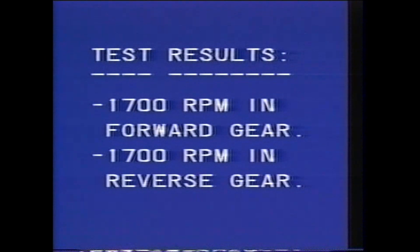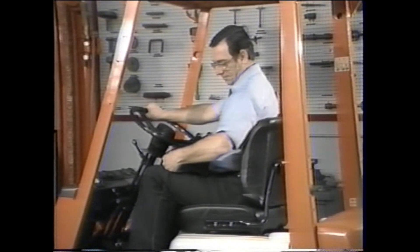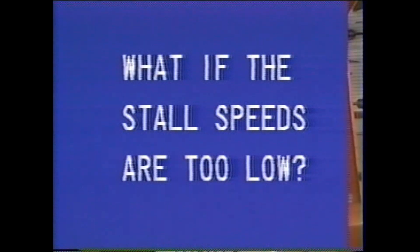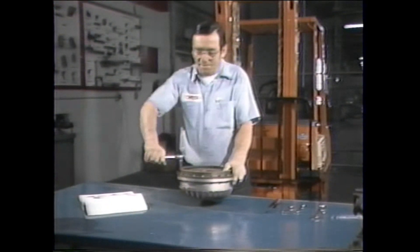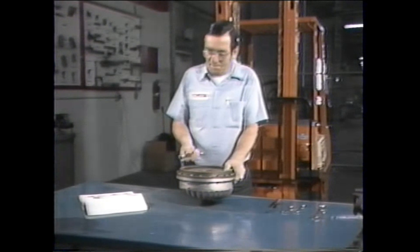Keep in mind the stall speeds listed in the manual are not absolute and should only be used as troubleshooting guidelines. Since our test results were both 1700 RPM, they fall within acceptable standards. But suppose when comparing results with the manual we found our stall speeds were too low — if the results show a drop of 300 or more RPM, the stator one-way clutch is slipping. Be sure to check the repair manual for the correct procedures to make the repairs.